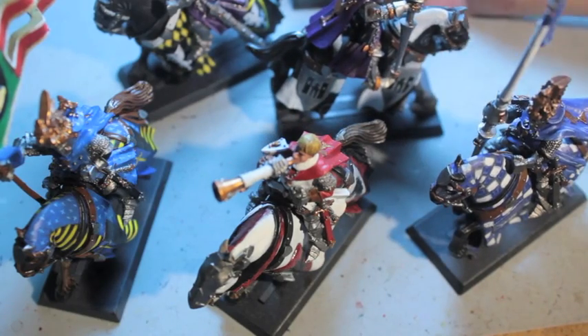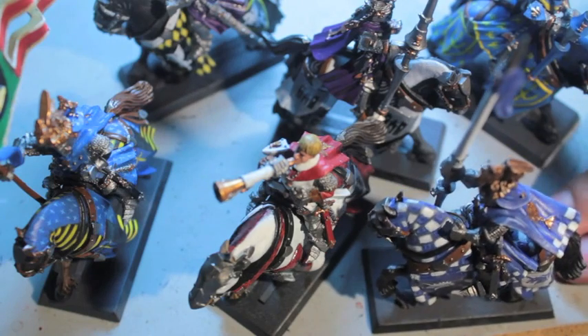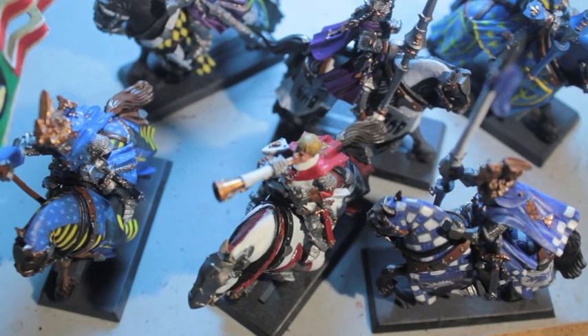Thanks for watching. This was an approximately five-minute video — not so much on how to paint, but how to think about and plan your Bretonnian knights: how to match them with each other while still giving them the freedom to look individual. Thanks for watching everybody, see you in the next one.